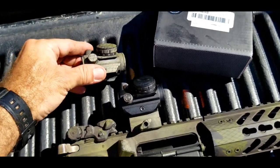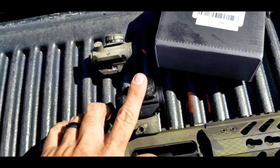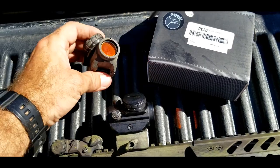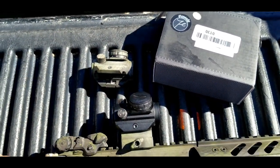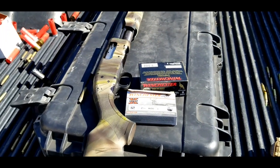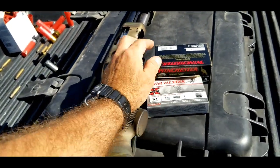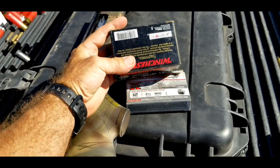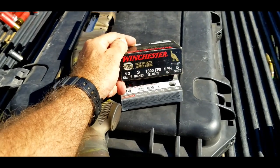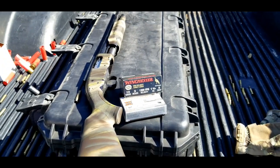Final thoughts on the FIACI RDS 22/25: is it a TRS 25? I think it's slightly less, but I think it's adequate — a reasonable budget optic for your AR platform for close-range shooting. They did a decent job copying it and it performs well. It held zero through the Mossberg 500A — we fired 25 target loads, five rifled slugs, and the turkey loads which were one and three-quarter ounce shot at 1,300 feet per second. That tested the optic as well as my shoulder.